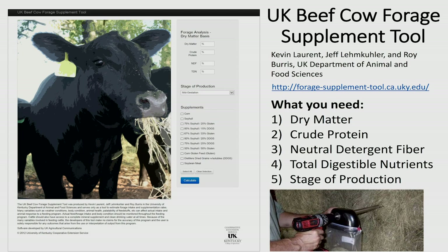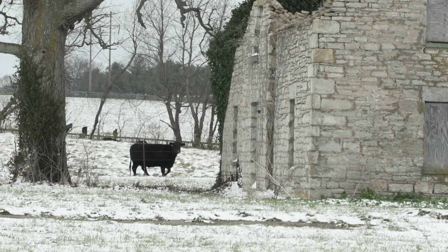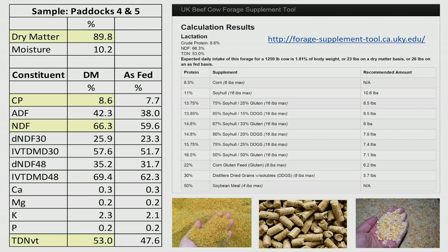The last thing we need to know is the stage of production of the cow — is she lactating with a calf or is she dry? With that information, we can put it into the supplement tool, which is available online or through your local extension office where your extension agent can help you.